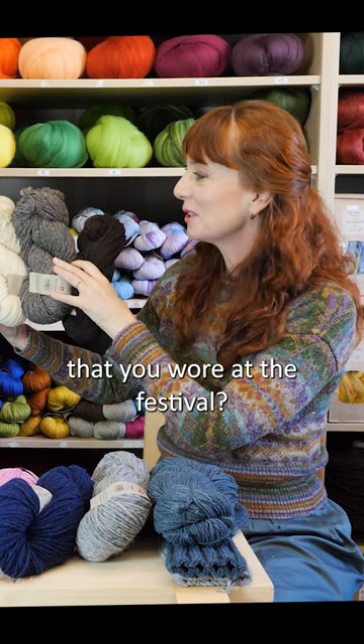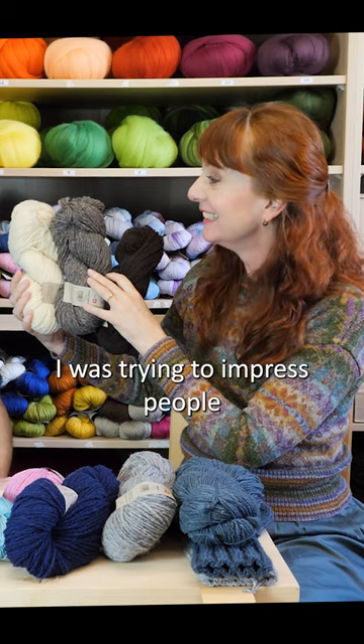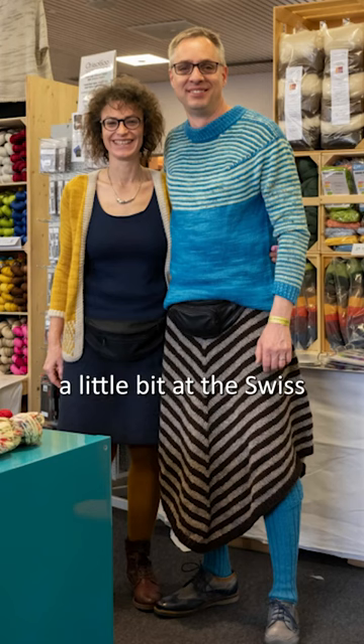And you knitted something that you wore at the festival? Well, actually my wife knitted a skirt. I was trying to impress people a little bit at the Swiss Yarn Festival in 2020.